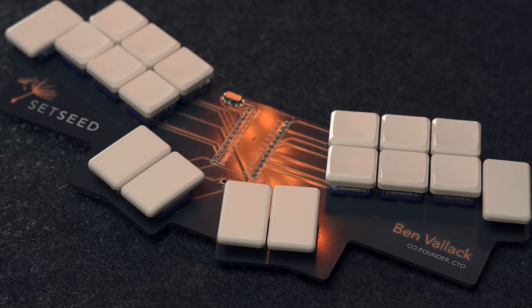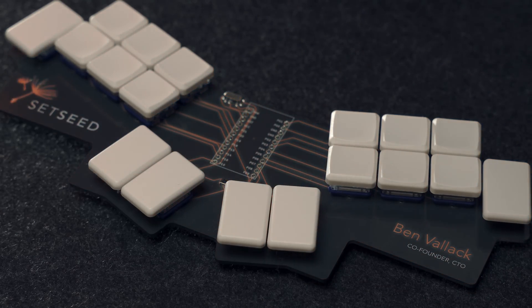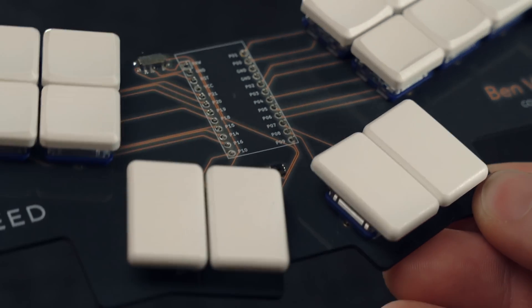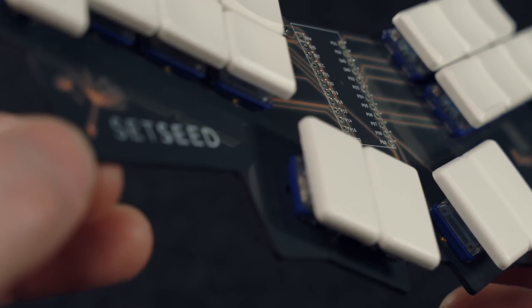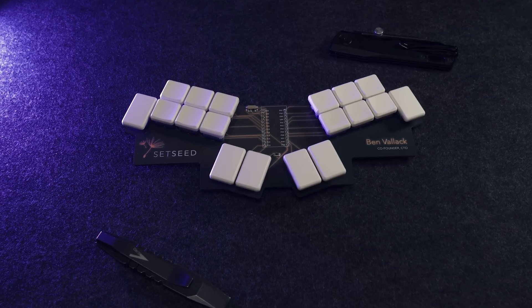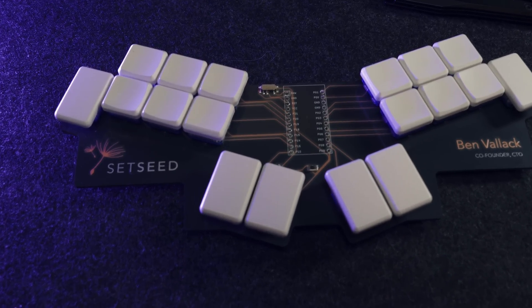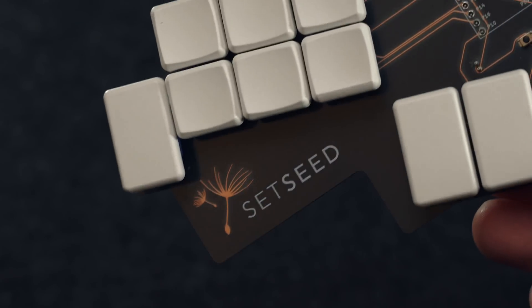PCBWay kindly donated these boards to me and let me choose whatever I wanted, so of course I went for the after dark color scheme — a transparent solder mask on a black board. Normally the board color itself is a sort of yellowish, but with this one it's a black core board, so the board itself is black. With the transparent solder mask over the top, you can see all of your copper layer through it. The fun thing about that is you can put artwork in the copper layer and it shines through the transparent solder mask, so you can create some very cool looks.